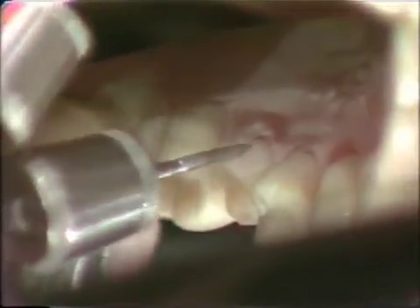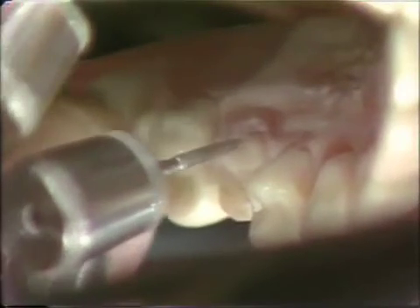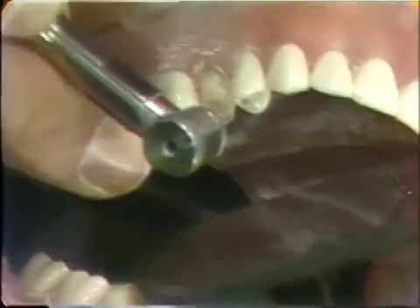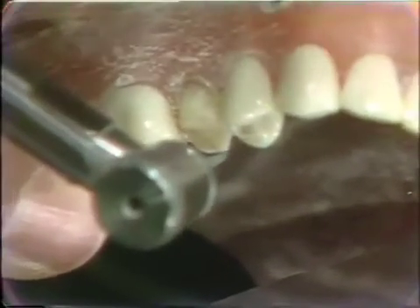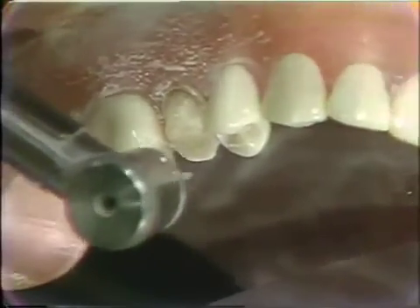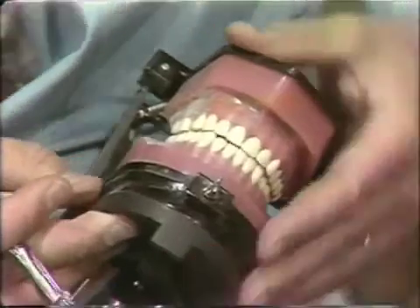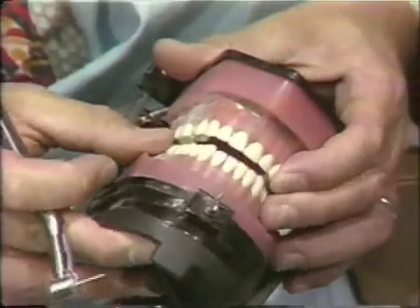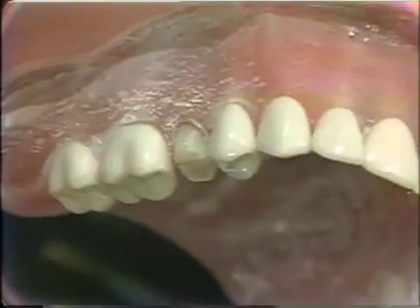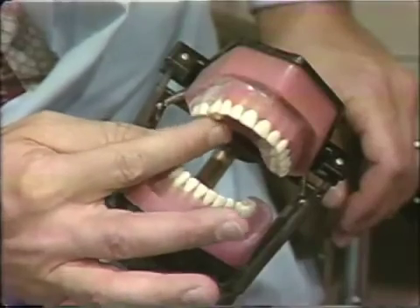We will round this lingual slightly and then check our occlusion by closing the typodon. We have 2mm of clearance in working and balancing. We seem to have pretty good clearance except for the lingual cusp, and to reduce that lingual cusp a little bit more we are going to switch to a WM1M diamond to reduce that slightly.